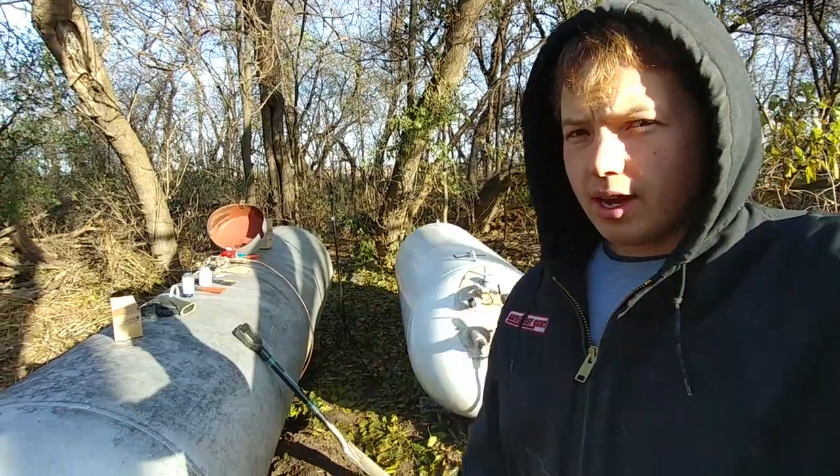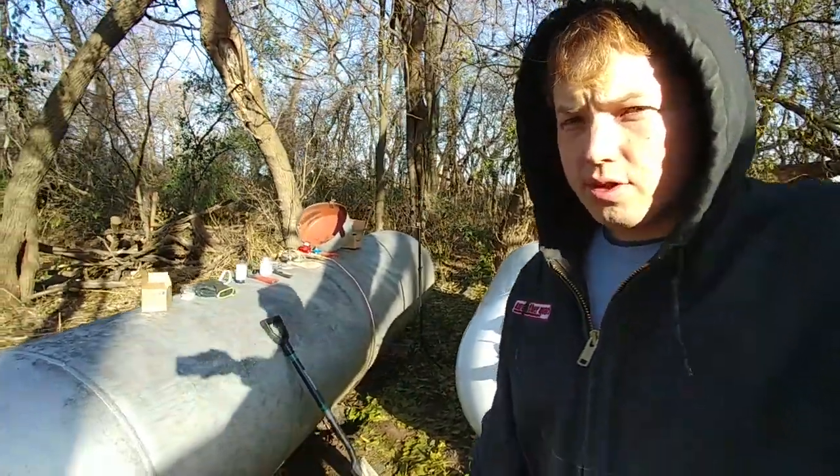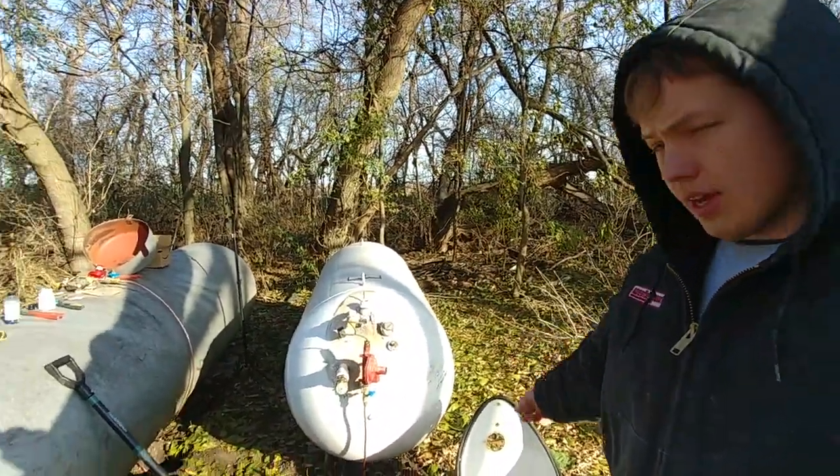Hey, my name is Ben. Thanks for stopping by. Welcome to 20 Degree Southwest Minnesota. I wanted to show you real quick how to manifold LP tanks together. So here we have two LP tanks — this is a thousand gallon LP tank on this side and this one over here is a 500 gallon.